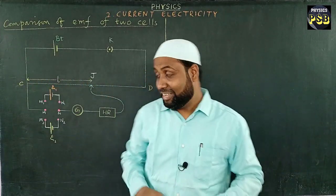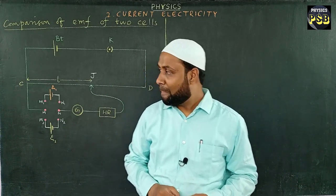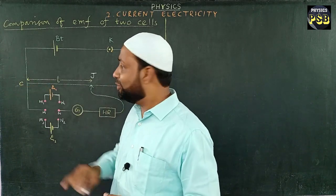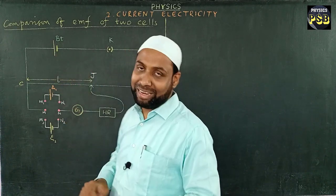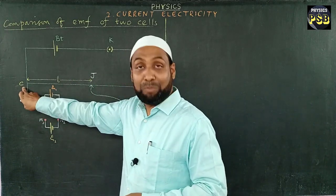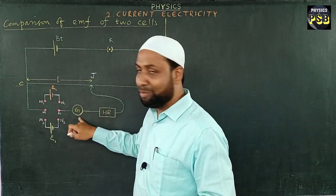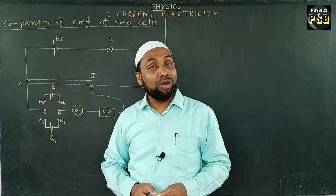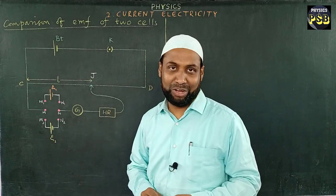Here I have drawn the circuit diagram to compare the EMF of two cells. For that, the potentiometer CD is connected to a battery and key in series, forming the primary circuit. Point C of the potentiometer wire is connected to a jockey via high resistance, galvanometer, and DP-DT switch, forming the secondary circuit.